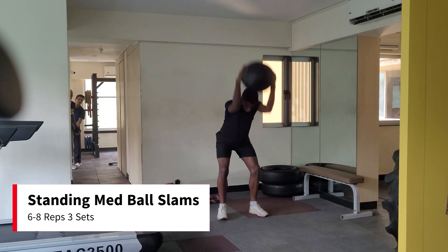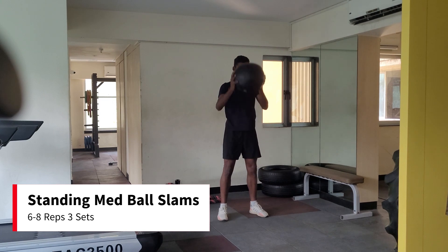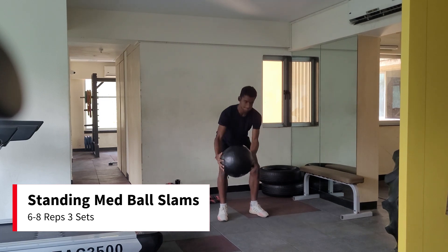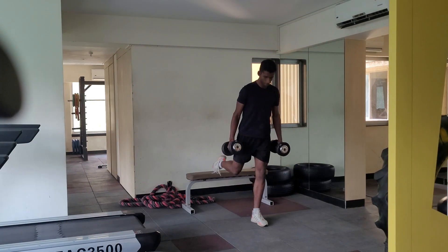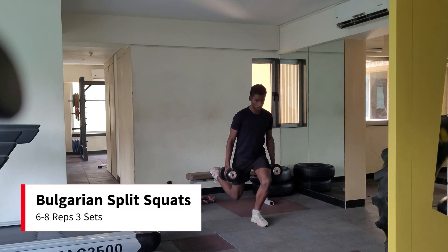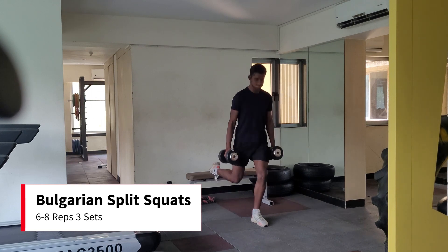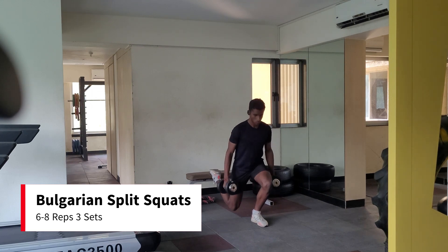Make sure you slam as hard as possible into the ground. Activate your lats and entire core to accelerate and slam the ball. The next exercise is Bulgarian split squats. Get into a stable split stance resting your one foot on the bench. Keep this movement heavy and aim for about 6 reps per set.